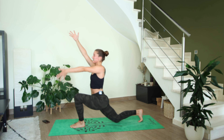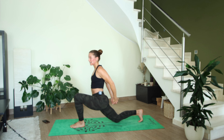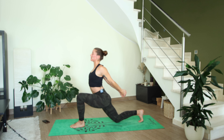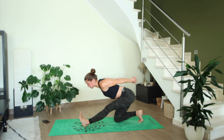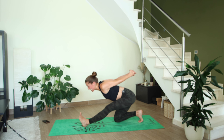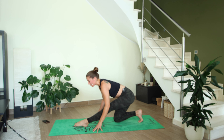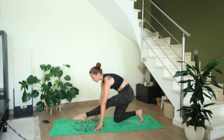Next inhale, come back to anjanasana, both arms reach up over the head. Exhale, interlace — opposite pinky on top — behind your lower back. Breathe in, open up the chest; breathe out, straighten out the left leg. If this bind is too much and you feel like you're really losing your balance, you can always bring your fingertips down to the floor. On your next exhale, release the fingertips down, point your left toes, then compress thigh to stomach — lift the left leg and hold for five, four, three, two, one.